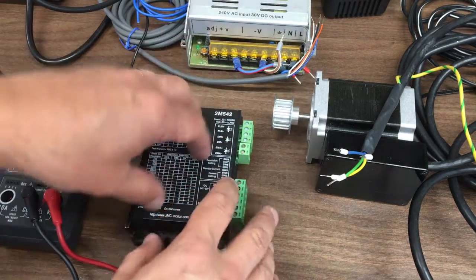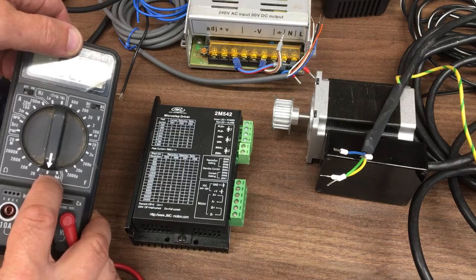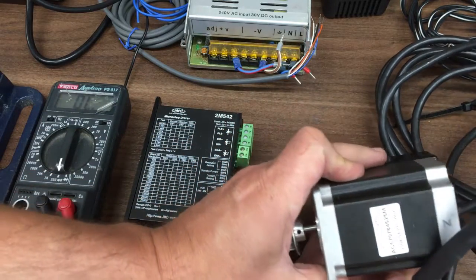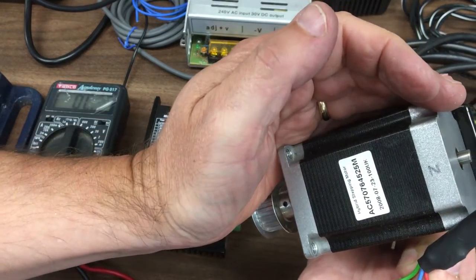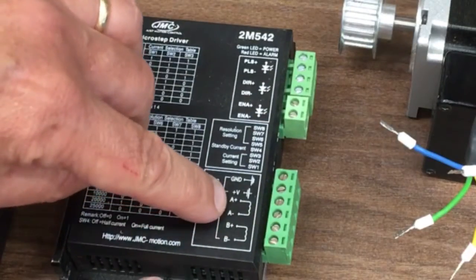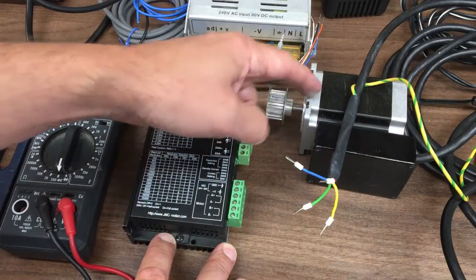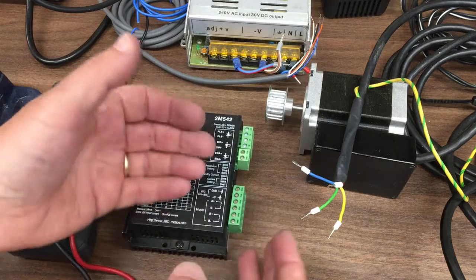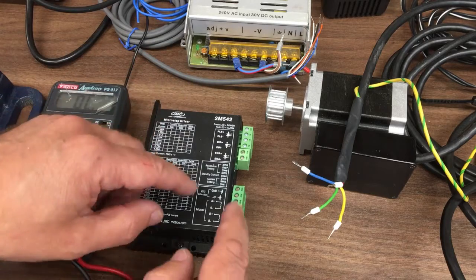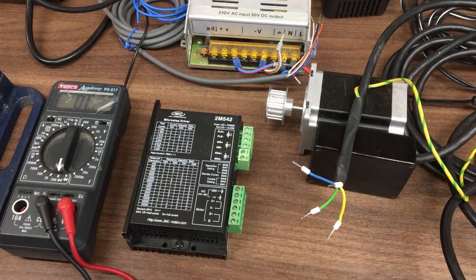Next we'll temporarily get the stepper motor wired up so we can bench test it. I've got a multimeter set on continuity on the very lowest range. This is our stepper motor. We've got four wires coming out of it going into A+, A−, B+, B−, representing the two coils inside. It's absolutely imperative to get them correct, or at least not shorted. If you get a pair the wrong way around it'll just reverse the direction, but mix the coils and these can go up in smoke.